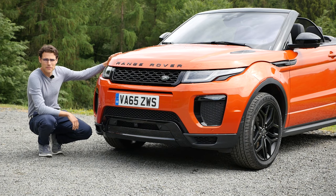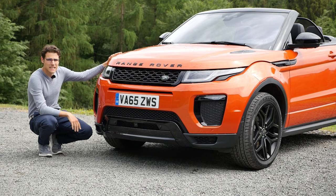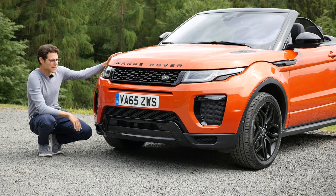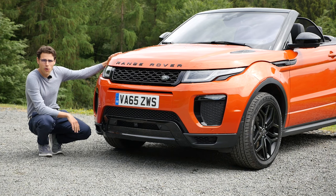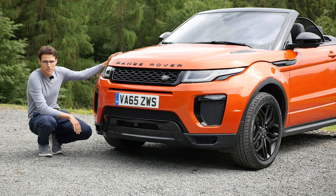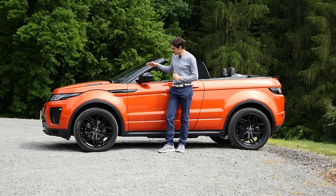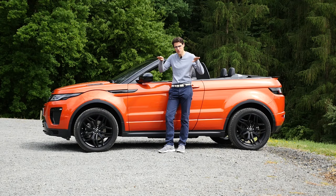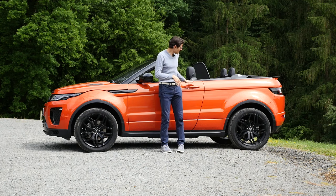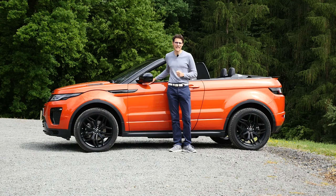It looks really the same as the Coupé or the five-door version. The difference is really in the side profile. Look at this aggressive design here in the front — totally different to all other convertibles out in the market. This roof line here is special: most other convertibles have a straight roof line when opened, but here this roof line is still rising up.